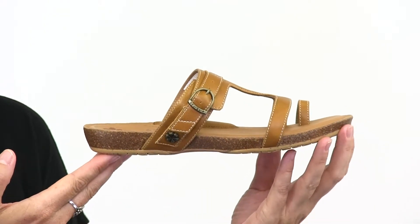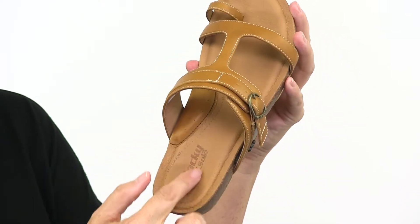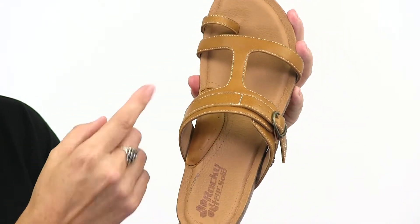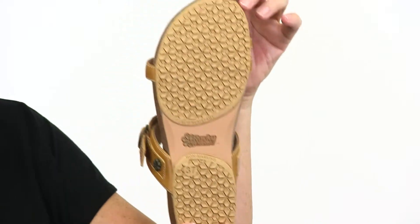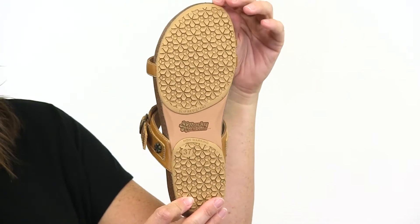This sleek and stylish sandal features the Your Soul Sandal Comfort System with memory foam footbed, leather lining, and a stabilizing disc for additional arch support. The recycled rubber four-way stop outsole is durable and slip-resistant for extra traction.